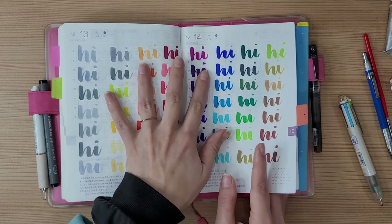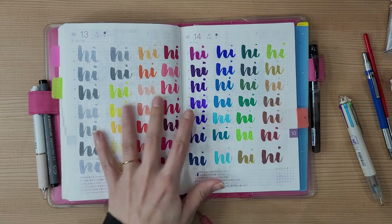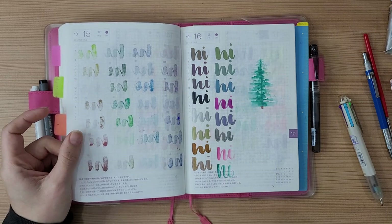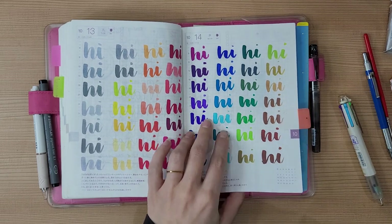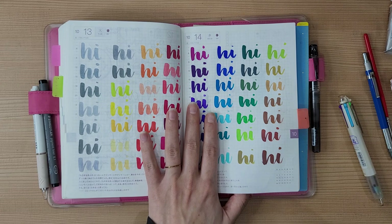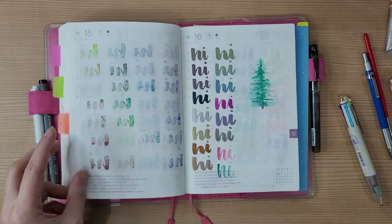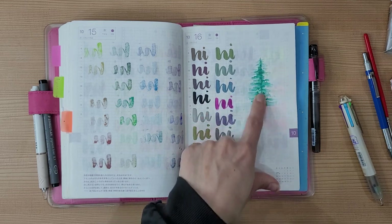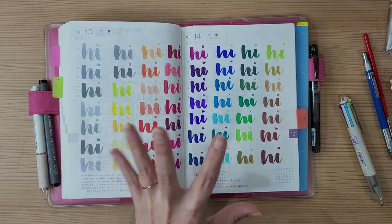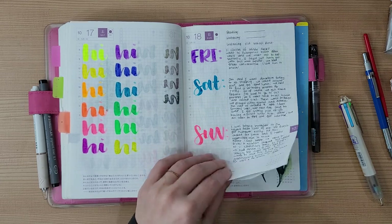For Christmas my boyfriend got me all the Caran d'Ache — wait, I think it's the Karin markers — all of them, which is amazing. I swatched them out but unfortunately they bleed through Tomoe River paper, which not many things do. They're so juicy and thick, which makes them great for brush lettering and watercoloring on real paper, but in the Hobonichi they don't work great. Only a few don't bleed through, and I don't want to constantly check which ones are safe. He also got me the neon set because he really gets me.